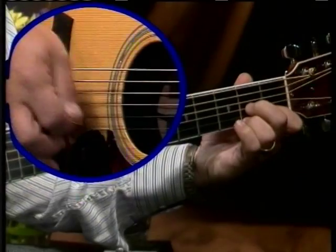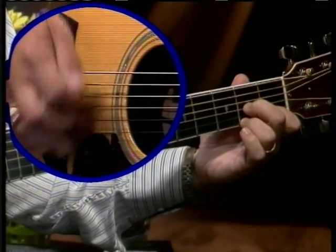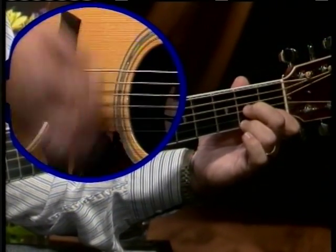Hello, I'm Steve Kaufman. I'd like to welcome you to A Chorus in Bluegrass Guitar Rhythm. Going back to G, Wabash Cannonball.